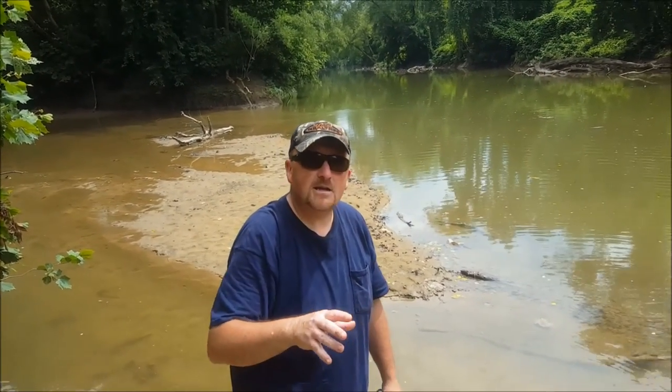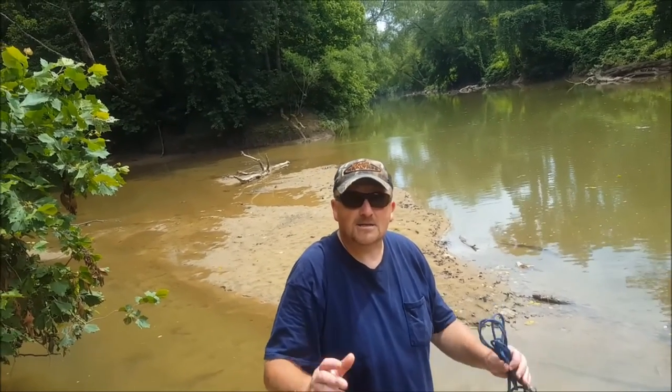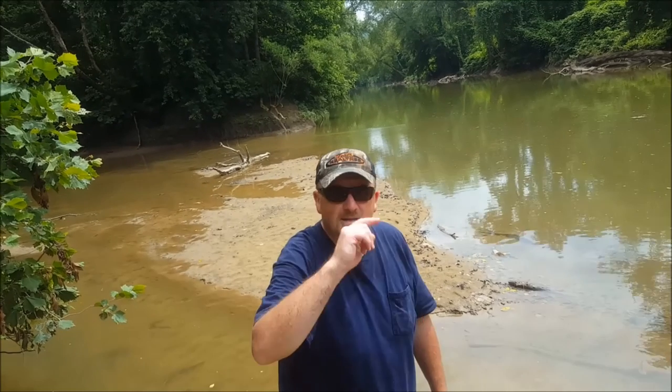Guys, this is Chuck with Tracking KY. If you want to see more videos like this, I hope you subscribe and like this video — that would help me out. I'm kind of a small channel. Until next time, we'll see you on the river or the lake. Take it easy.